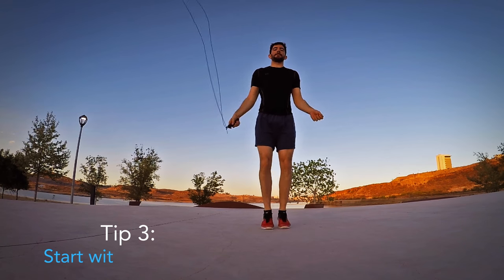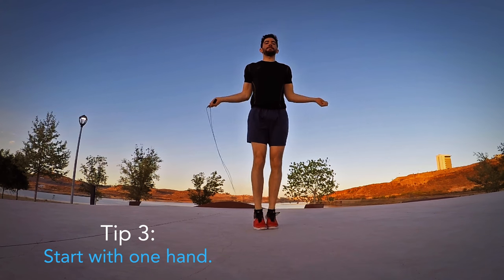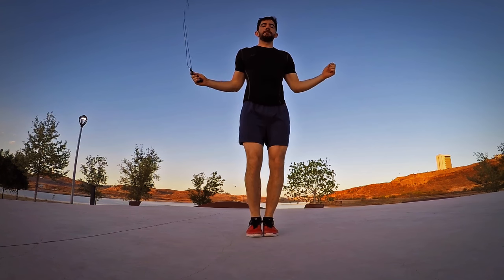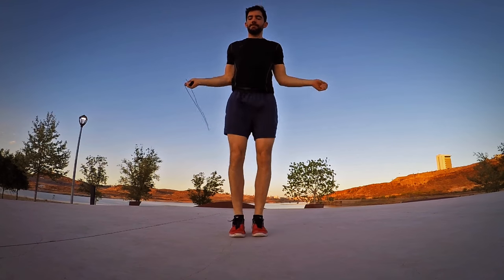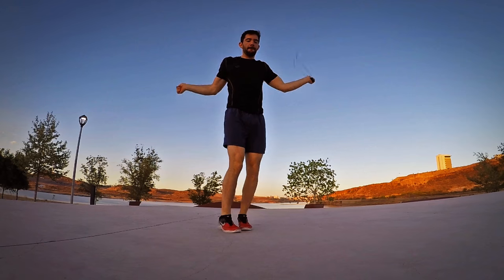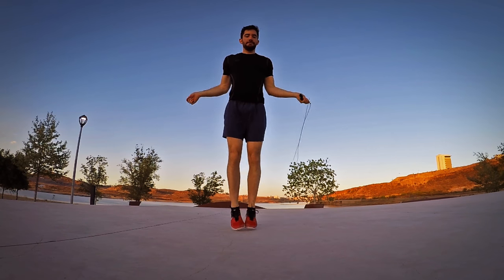You can start by jumping with the rope by your side. This will help you start learning to coordinate without hitting yourself with the rope or tripping over it. Don't get used to this though, because the sooner you start making mistakes, the faster you will learn.